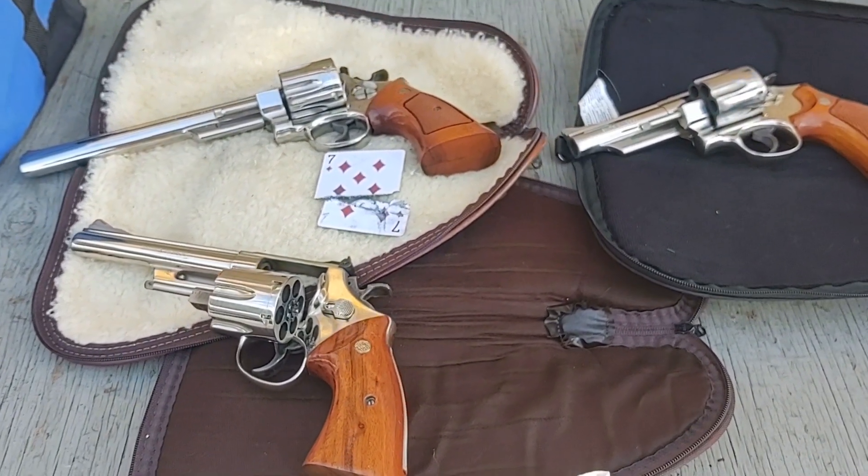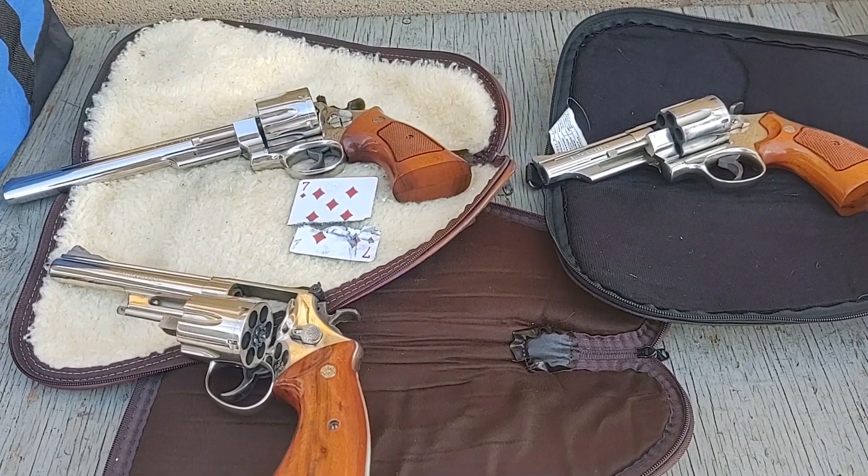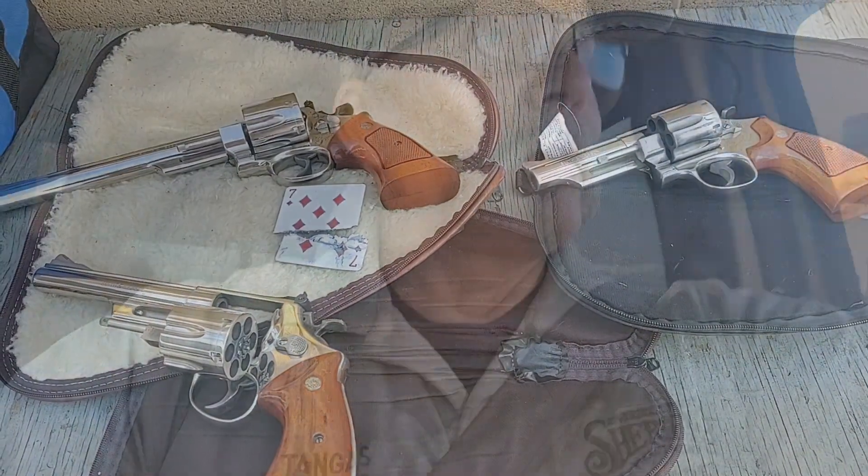Hope y'all enjoyed this. Don't forget to hit like and subscribe, and keep your eye out for more videos on shooting stuff. Alrighty y'all, we are done at the range. I want to apologize because I don't know what the sound quality is going to be like. There was a qualification on the bay next to me, and I think it might have been a SWAT Academy on another bay over, so there was a lot of shooting. I tried to talk over the gunfire but couldn't make them stop.